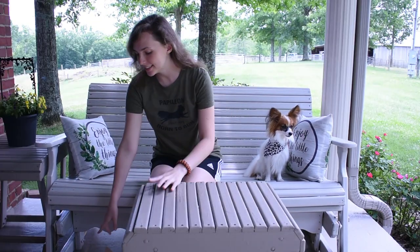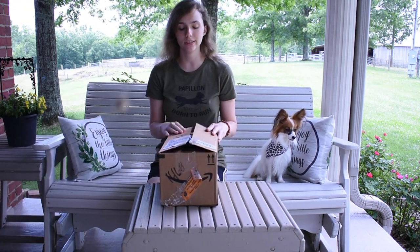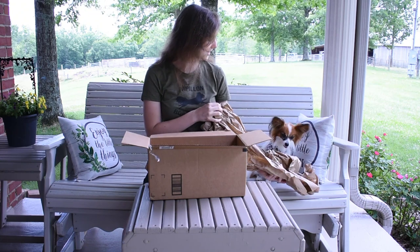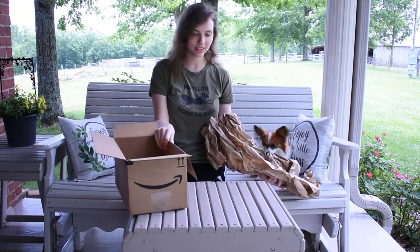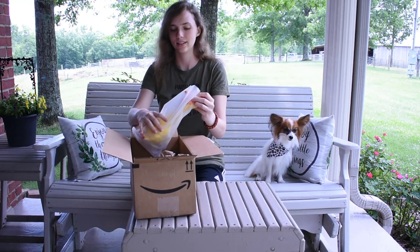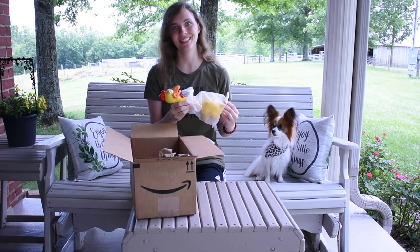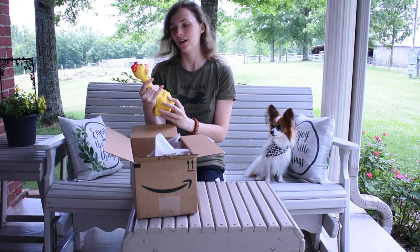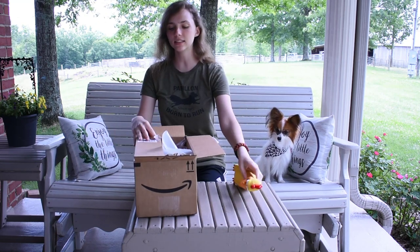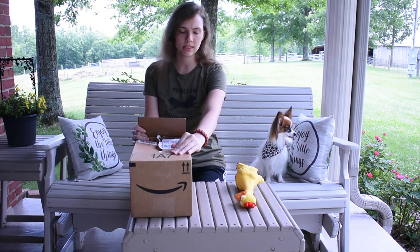Alright, and the last thing that came in was this box, which is a really big box. Like I said, I've already opened it. Let's see what's in here. We have some paper. Oh, I wasn't expecting that. Is it a rubber chicken? It's a rubber chicken! Wow. Look, it opens his mouth. That's so cute. I don't know who sent this — it's an Amazon box, so I guess someone bought it on Amazon and sent it to my address.